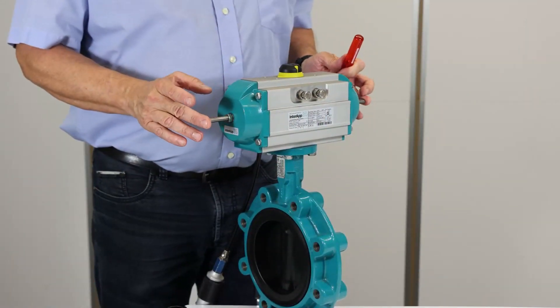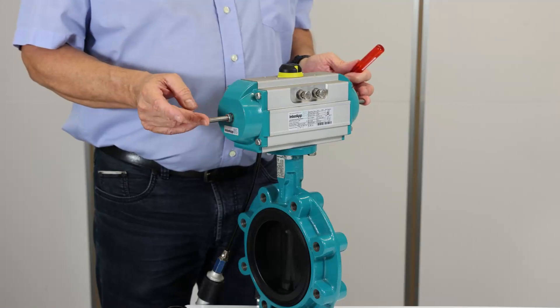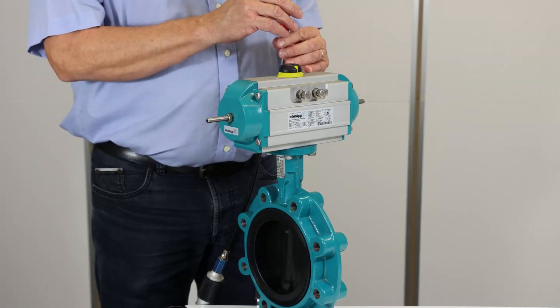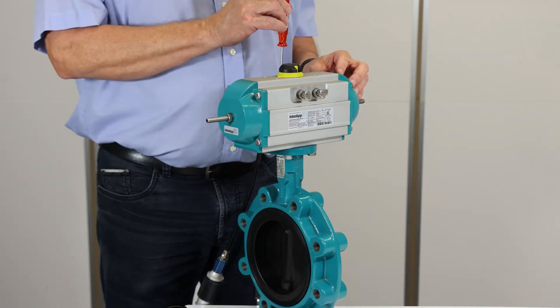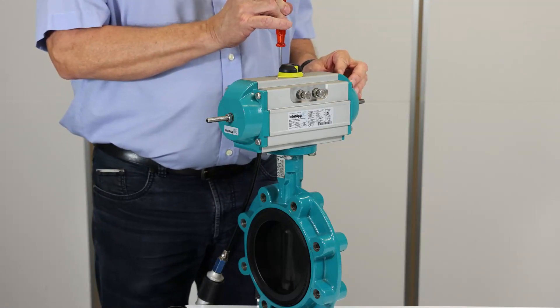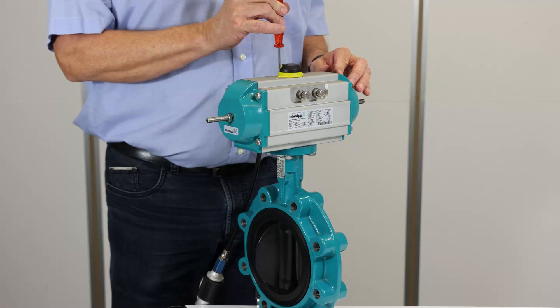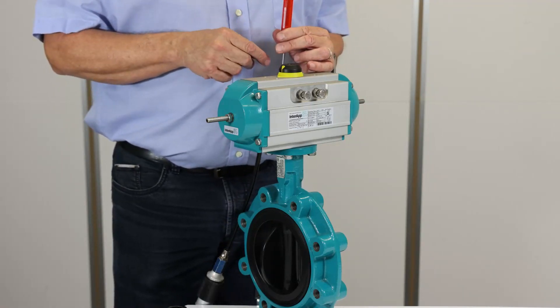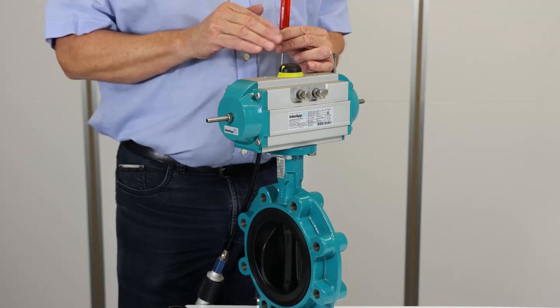Now the stroke limit screws are adjusted at 100 percent. So if we open the valve now, it will open at 90 degrees. As you can see, the position indicator indicates a fully open valve.